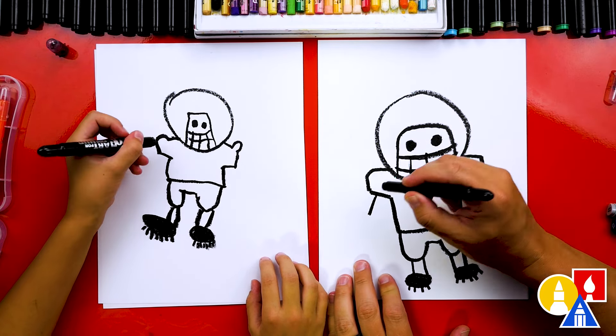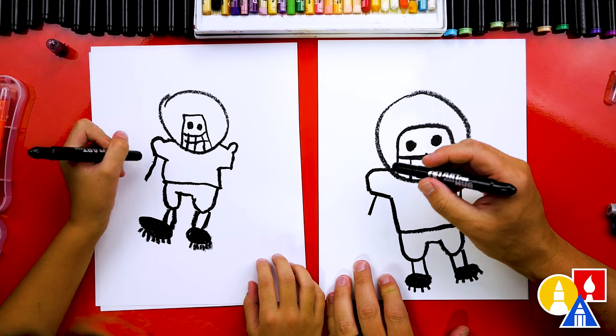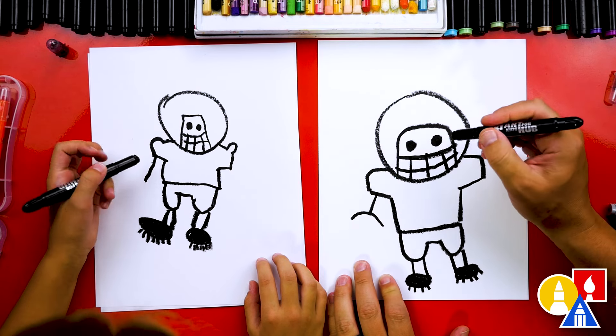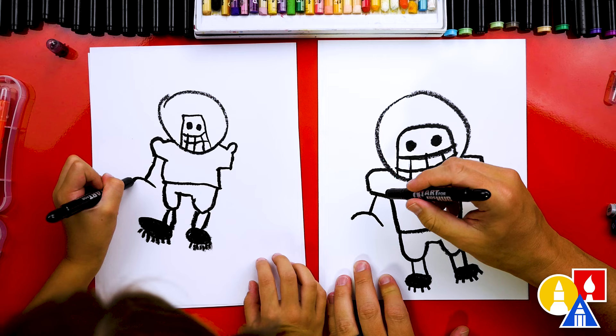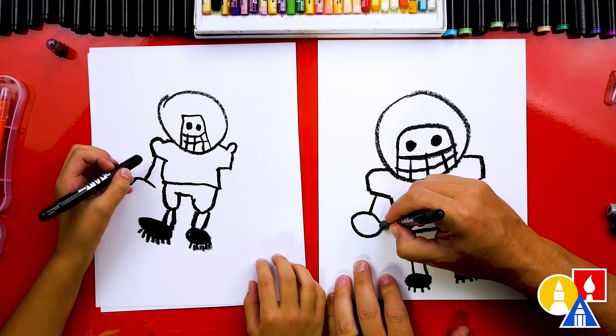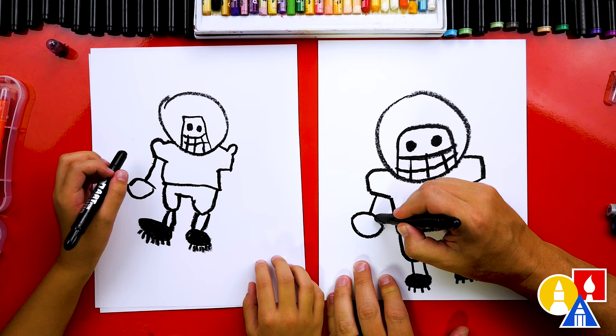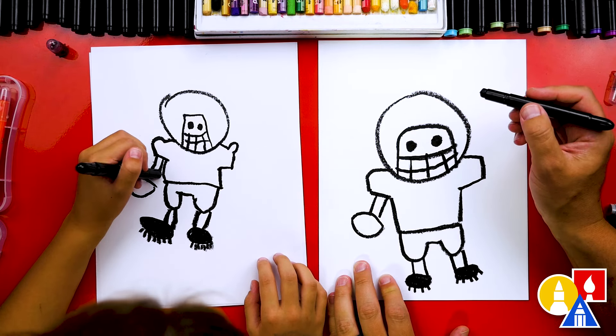We're going to draw a line down from our sleeve, and we're going to draw a football. So we're going to draw a leaf shape — we'll draw a curve, and then a curve going down the other way to connect. Then let's make our arm thicker — I'm going to draw another line next to it.